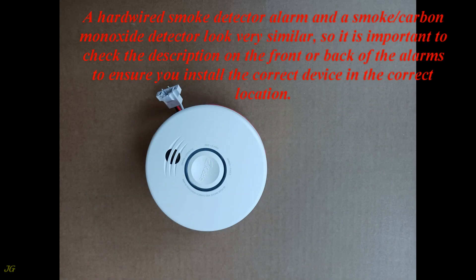A hardwired smoke detector alarm and a smoke carbon monoxide detector look very similar. So it is important to check the description on the front or back of the alarms to ensure you install the correct device in the correct location.